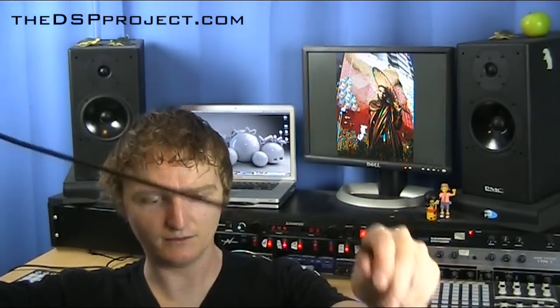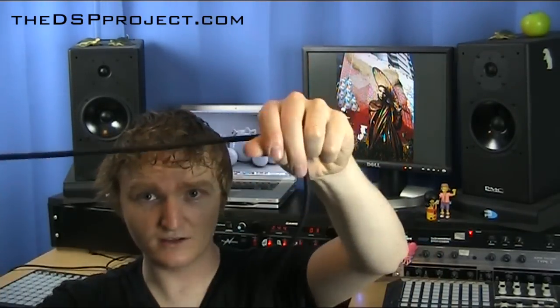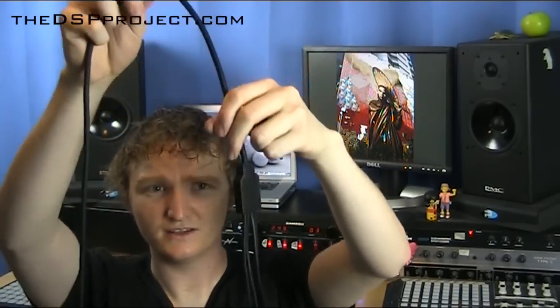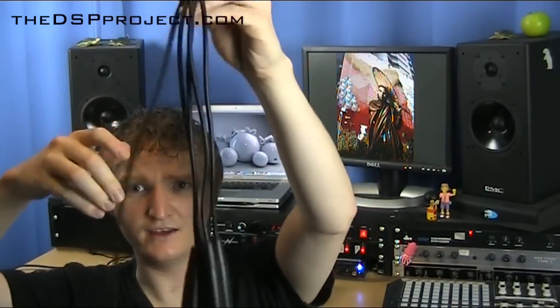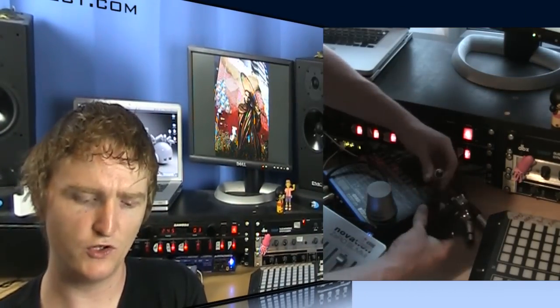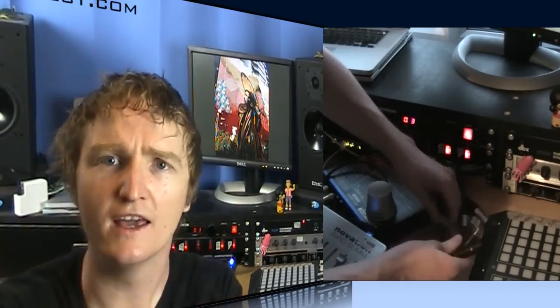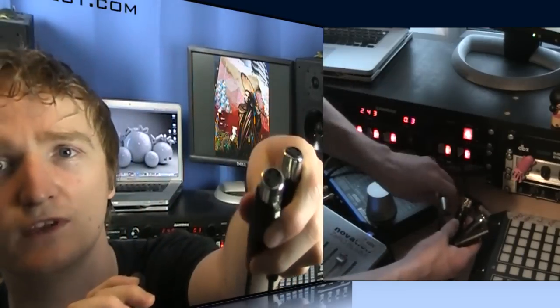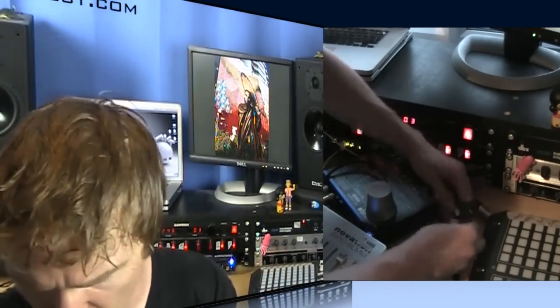You've got a single cable coming out the back, which runs up to a little knuckle joint, and then we have XLRs. We've got two male XLRs that go to your monitors, and then two female XLRs that come from your audio interface.